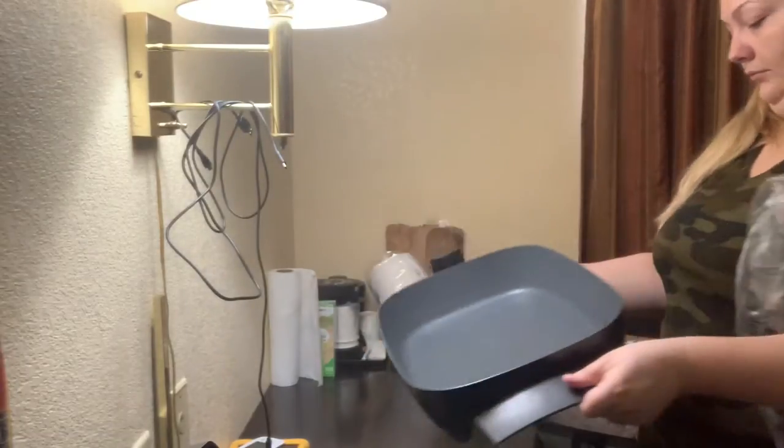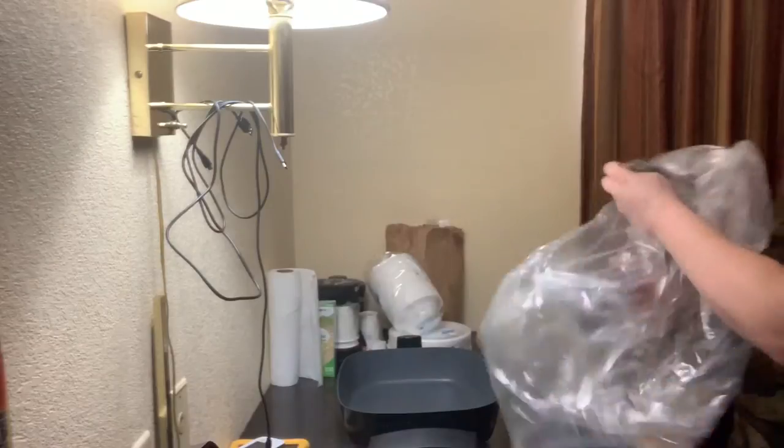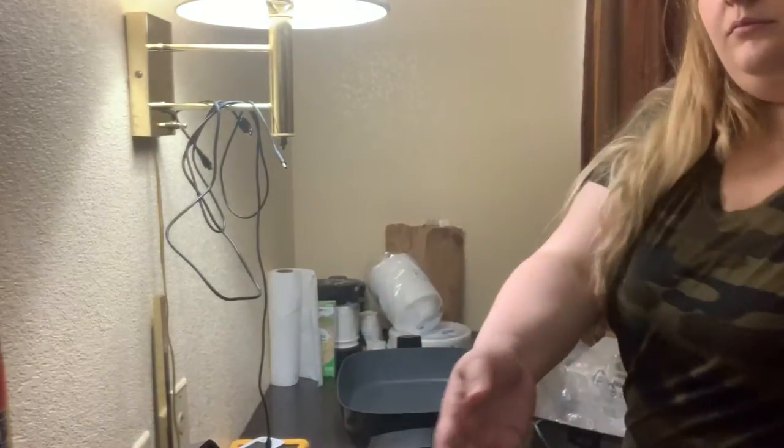I'm about to wipe the inside out, and I did notice that there was black residue on my hand. So make sure that you're washing this before you use it.